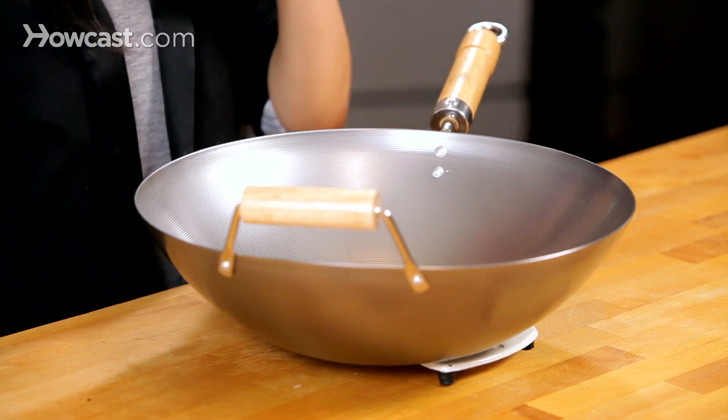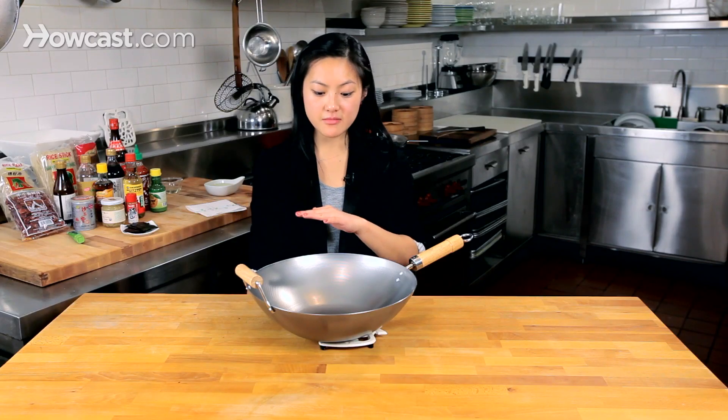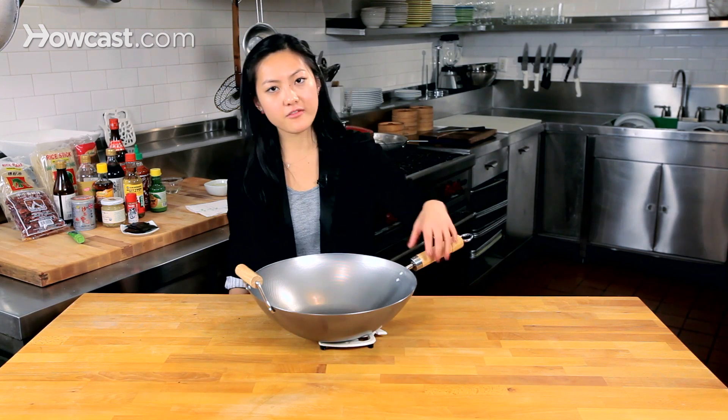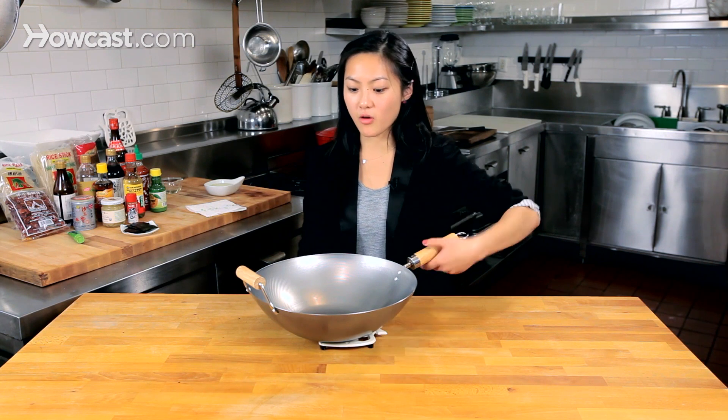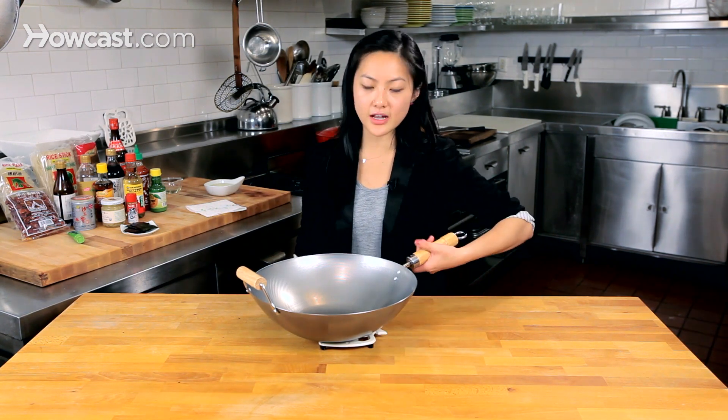A lot of woks are porous, so you don't want to wash them with soap except for the first time when you get them, when you scrub it down with soap to remove the protective coating. But after that, you're going to wash with hot water, which is why it's so important to season the wok, so you don't have a lot of food residue in it.